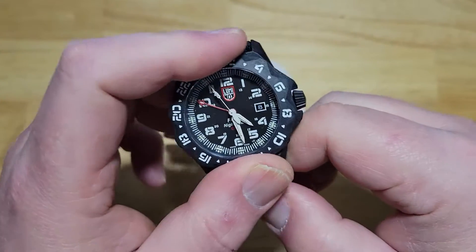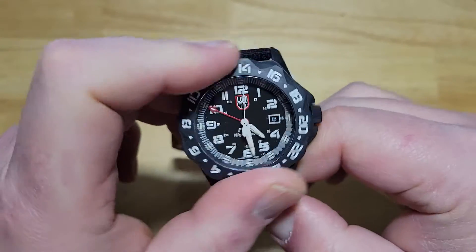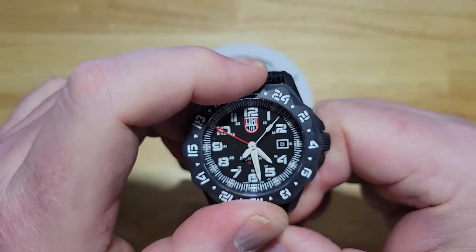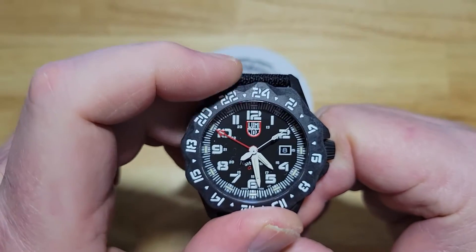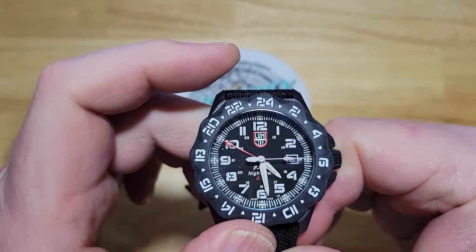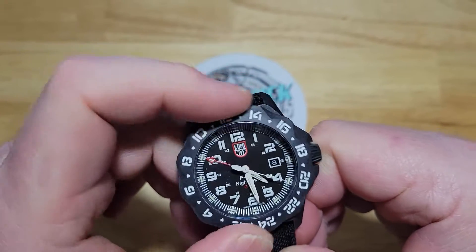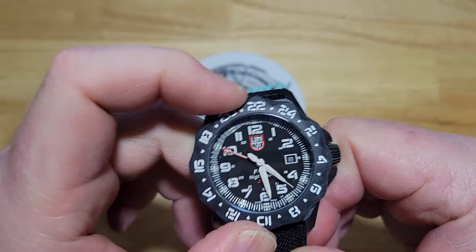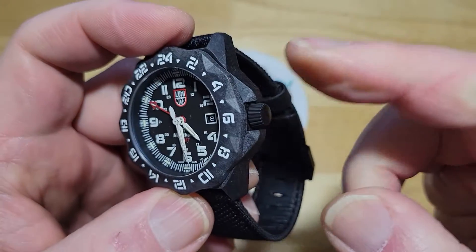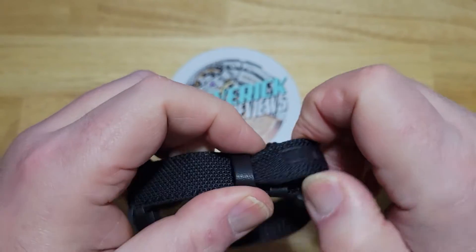The bezel has virtually no play to it whatsoever — very little play. 60-click. It is bi-directional, so it's a bi-directional 60-click bezel. Everything does line up nicely, which I'd expect from an expensive watch. I've got some nice crown guards around the crown. The crown is non-signed, by the way.